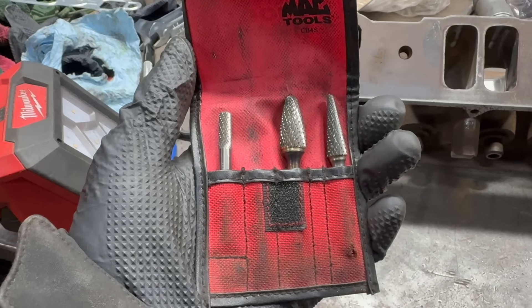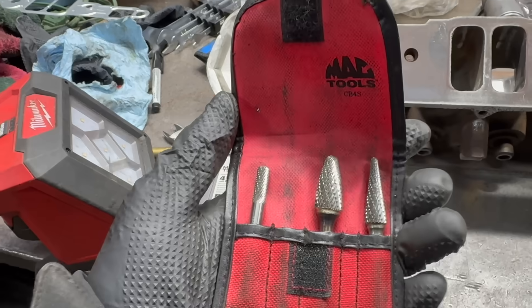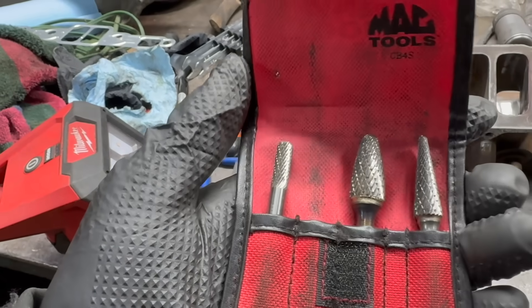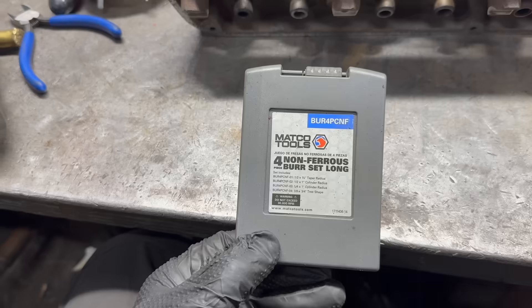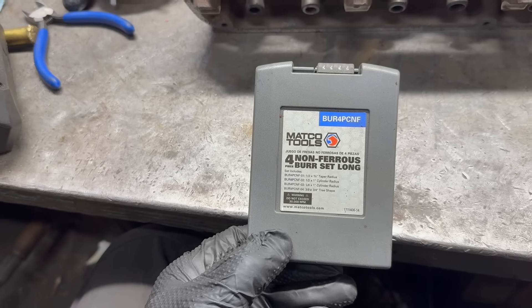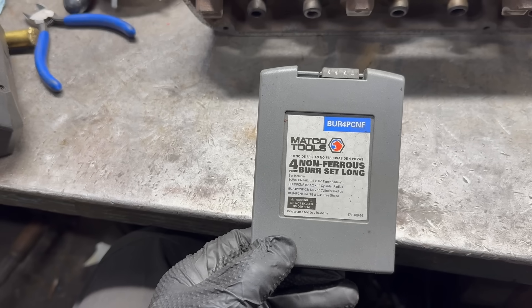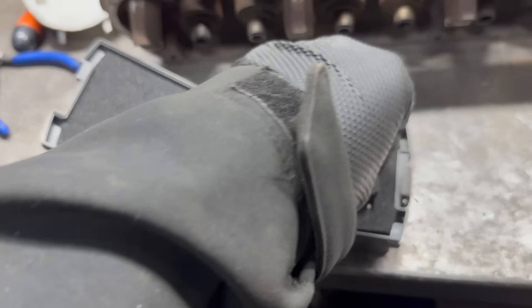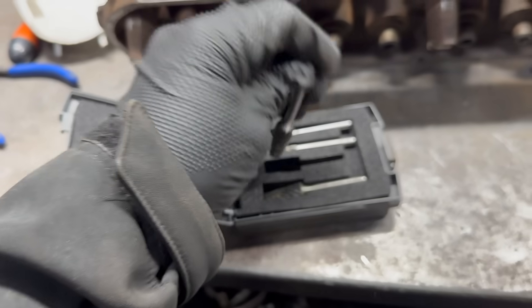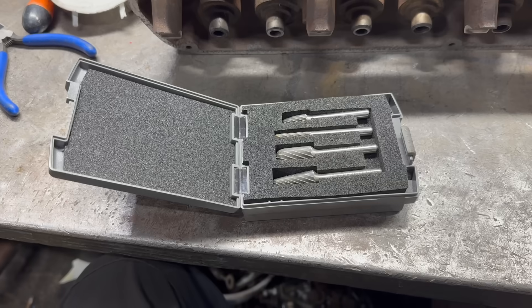To do the porting on the iron cylinder head, I'll be using these carbide burrs — these happen to be from Mac Tools. I've gotten a lot of miles out of these and they're still in pretty good shape. The intake manifold is aluminum; you can't use those carbides on aluminum — they'll just gall up immediately. So you need to use a set of these non-ferrous burrs. I happen to have bought this set from Matco. They are not the best actually — I've kind of chipped these on aluminum manifolds in the past, so hopefully at least one of them is still usable.